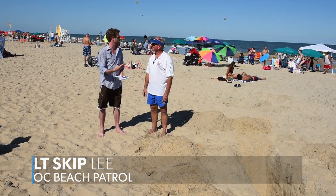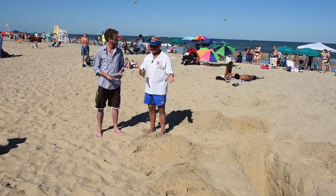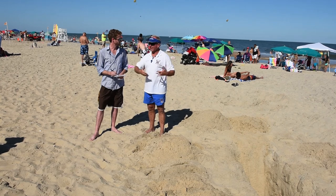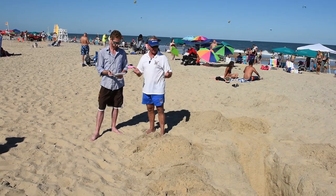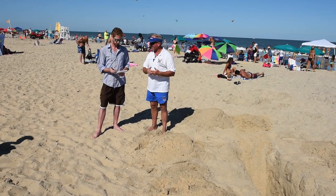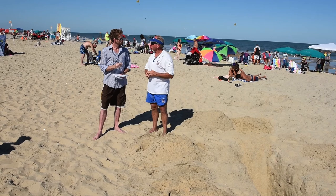Can you sort of explain what's about to happen here? There's heightened awareness about the dangers of deep holes in Ocean City, and so what we're going to do is replicate what a typical day at the beach might include — a bucket or sand shovel you buy from one of the local sundry shops, and kids or even a family member digging a hole thinking it's all fun and games. Unfortunately, it does not always end up that way.